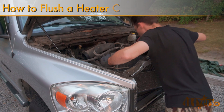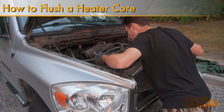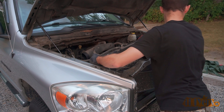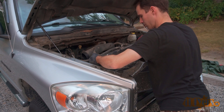Hello viewers, 4DIYers here with another video for everyone. In this video I'll be showing you how to flush the heater core on your vehicle. It's important to take the opportunity to flush your vehicle's heater core when you have drained a substantial amount of fluid from the cooling system. In this case I'm doing a cooling system overhaul on my 2006 Dodge Ram 1500 equipped with a 5.7 liter V8.